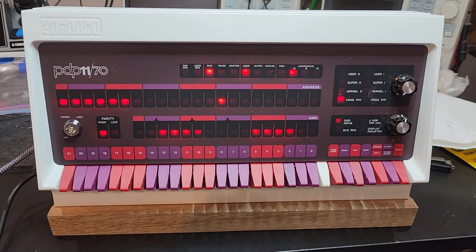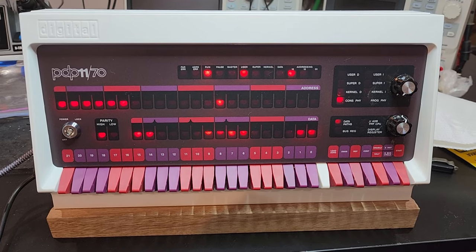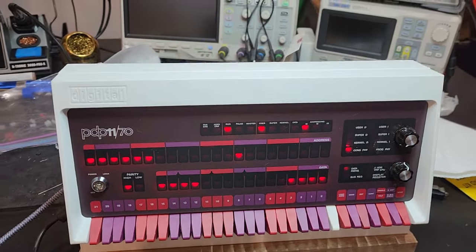I have built the Raspberry Pi PDP-11. Boy am I proud. This is a cool piece of kit.